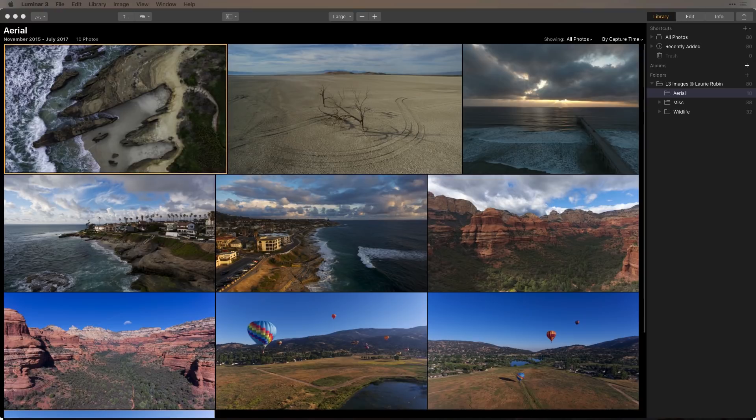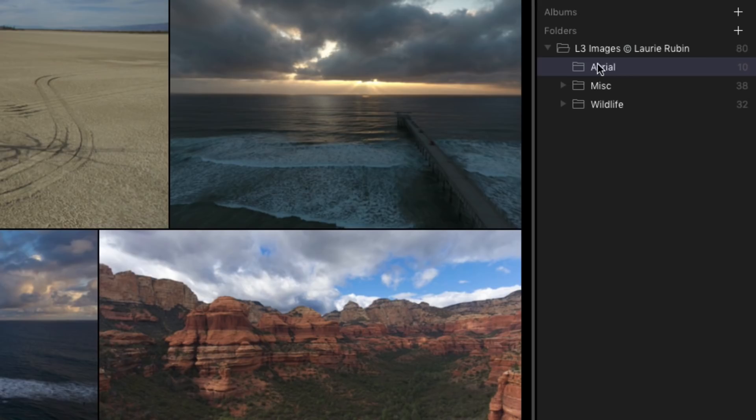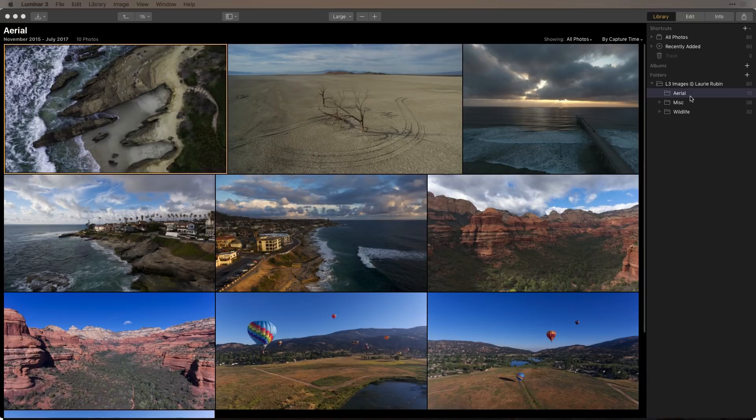One of the new features is the ability to rate your images. As you can see, I've imported a folder of images — there's my Arial folder, Miscellaneous and Wildlife — but we're going to be focusing on Arial today. Here are some images that I brought in from an external hard drive. What I want to do first is go through and pick a few of my favorites that I might want to do some future editing with.